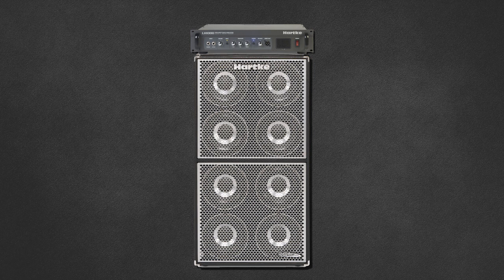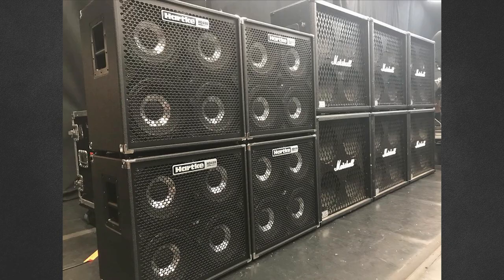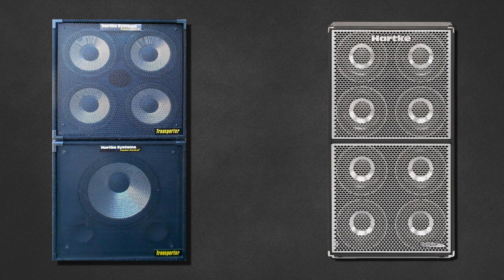Originally he used the Hartke LH1000 plugged into a brand new High Drive 8x10 cabinet. The Hartke website — parent company Samsung — states Dave was using 8x10s as early as 2010, though depending on when you see him, he could be using 4x10s. The original Hartke cabs back in the 80s had aluminium speaker cones, while the new High Drives boast both paper and aluminium cones.